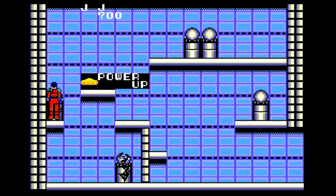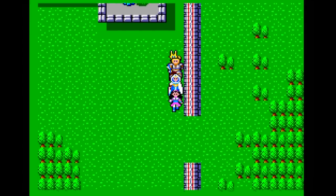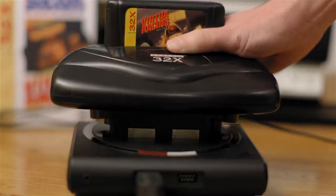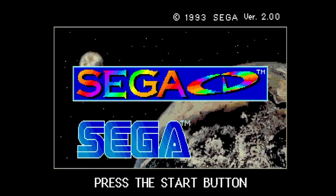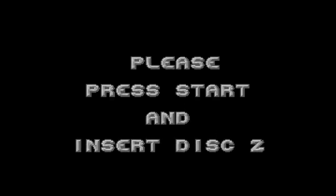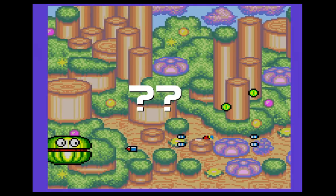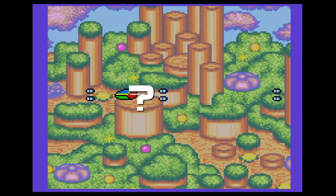Having the Sega CD connected breaks compatibility with most Master System games — this definitely needs to be fixed. The 32X doesn't work, though interestingly the Sega CD game Fahrenheit detects a 32X if attached and asks you to put in the 32X disc. The Mega SG is also supposedly compatible with Game Gear games, but no cartridge adapter has been offered on Analog's store yet, so compatibility there can't be reported.